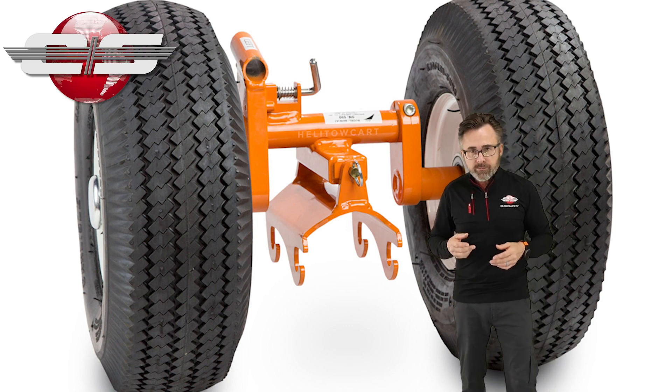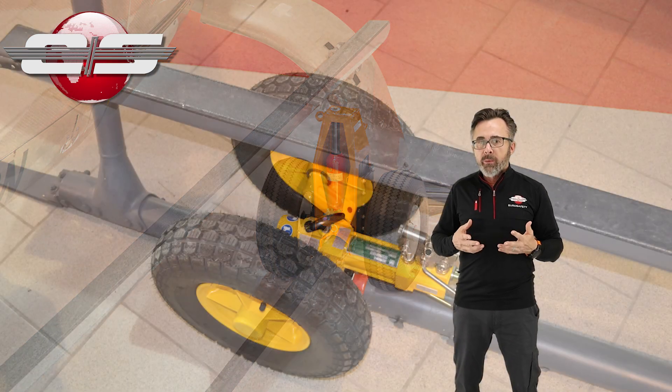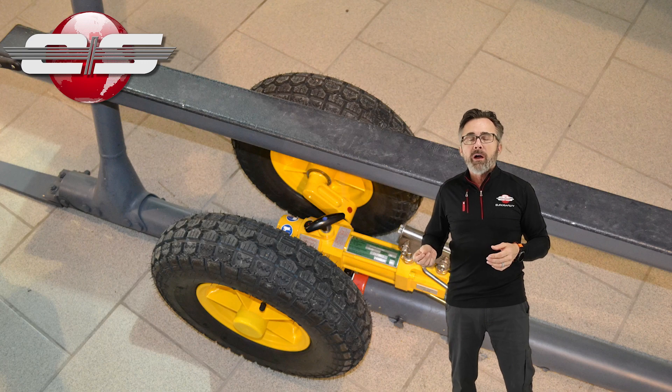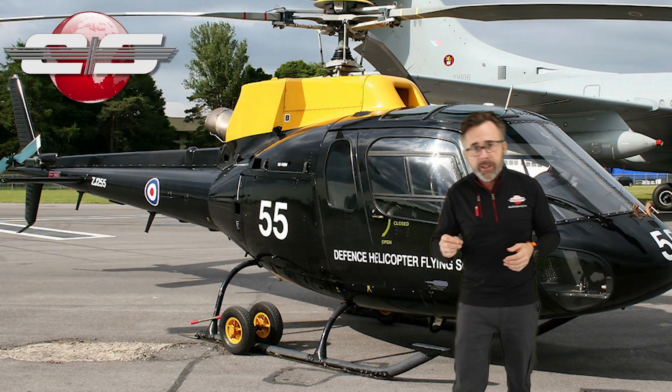There are a lot of different brands of wheels available for your helicopters, but the standard ones that come from Airbus are somewhat unique in their operation, and people often damage them by not knowing how to properly operate the ground handling wheels.